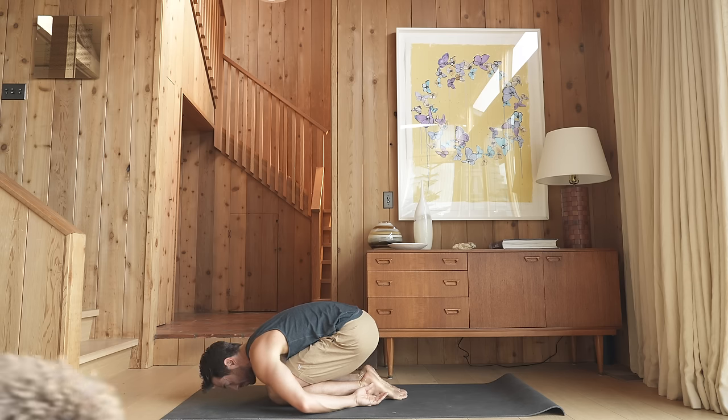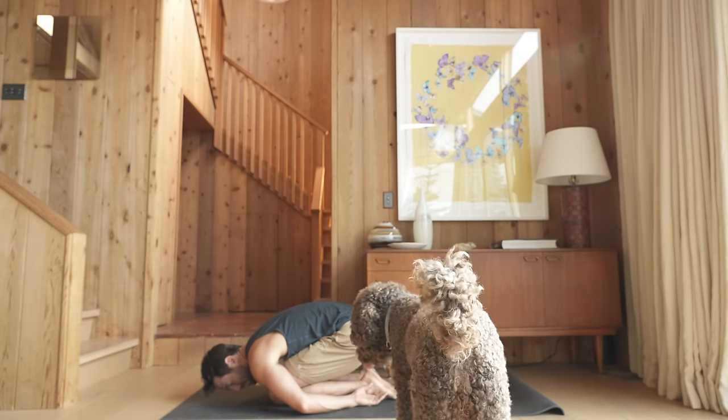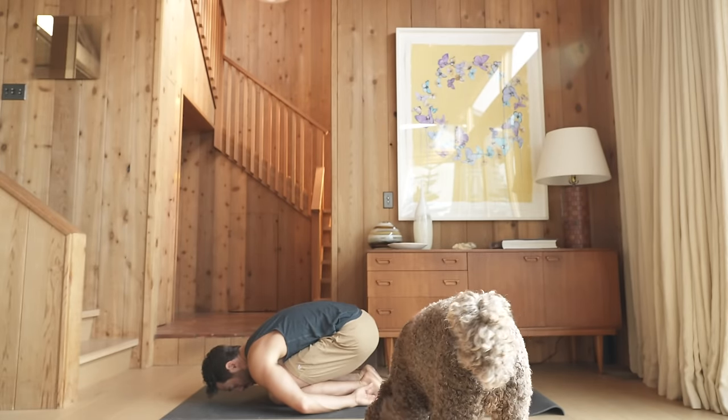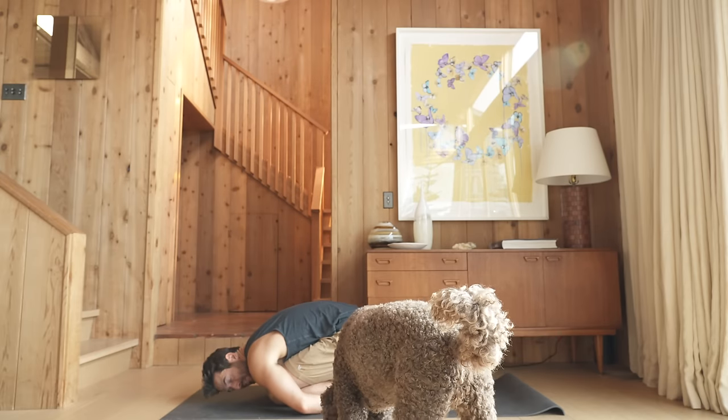Take three conscious breaths in and out through your nose. On the in breath, feel the expansion of your back ribs, the skin soft so they can expand. And as you exhale, release further into the ground.